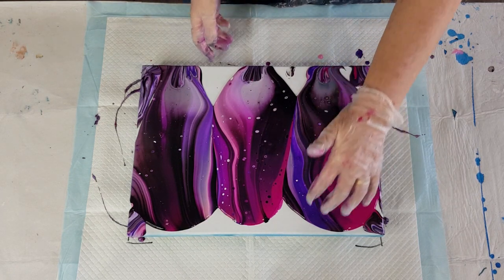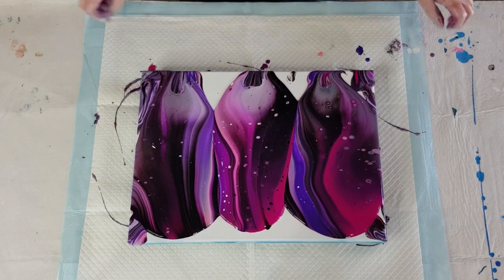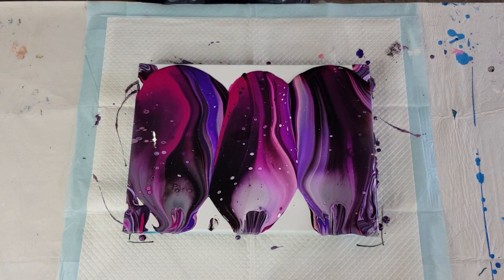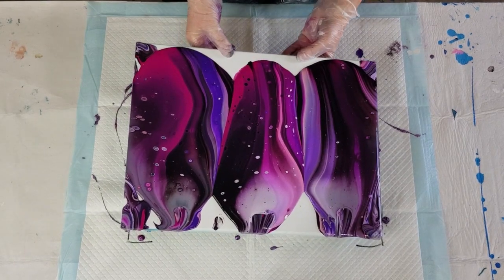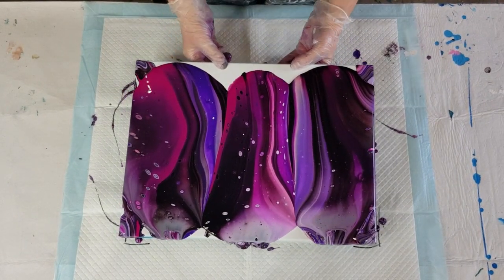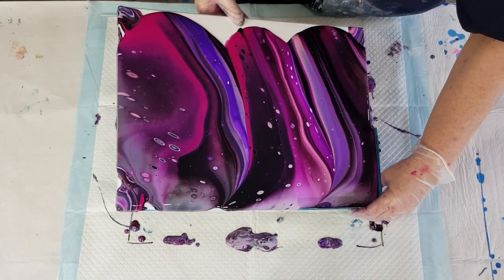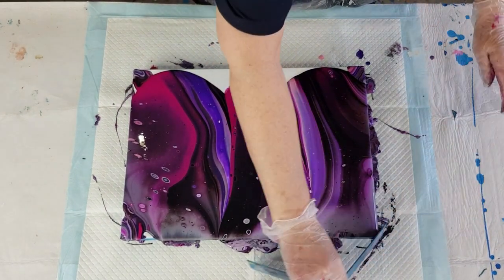I know I've got my consistency right if I'm getting a few cells popping up straight away. If you're not getting them up straight away your mix may be a little too thick and you may get some flocculation or furry-looking cells. Walk the canvas left and right, plant your paint, and use a little corner catcher so not too much goes off the edge. Bring the paint back before you take that away, otherwise it'll all fall off.